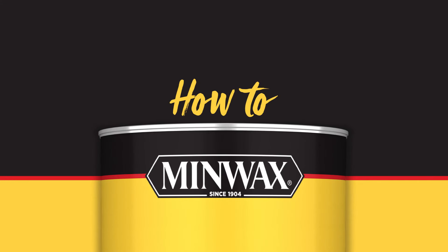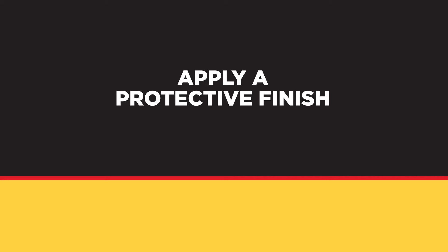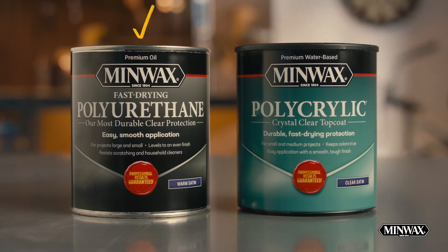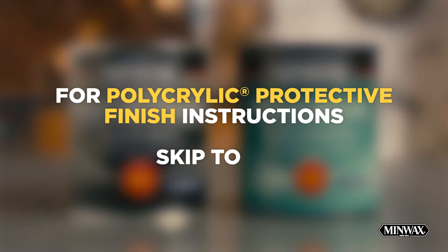This is How to Minwax. We're going to show you how to protect your wood with Minwax Polycrylic and Fast-Drying Polyurethane Protective Finishes. We'll start with our Fast-Drying Polyurethane Protective Finish. For Polycrylic protective finish instructions, skip ahead in the video to 1 minute, 55 seconds.